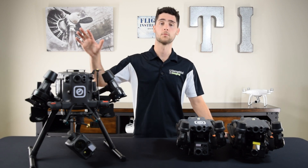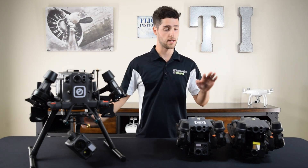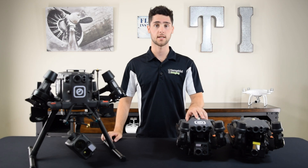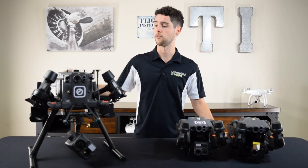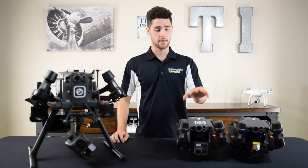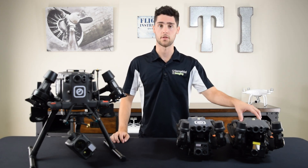On my right I have the Matrice 300 RTK and then on my left I have the Matrice 30T and the Matrice 30. For simplicity for the rest of the video I'll refer to this one as the M300, the M30T, and the M30.